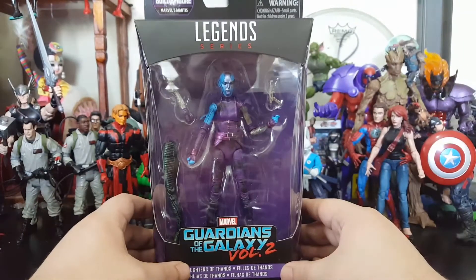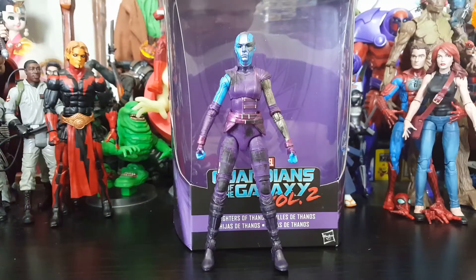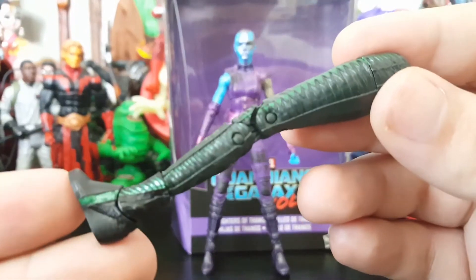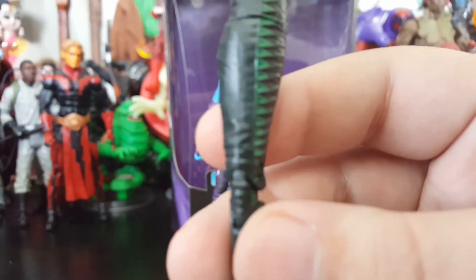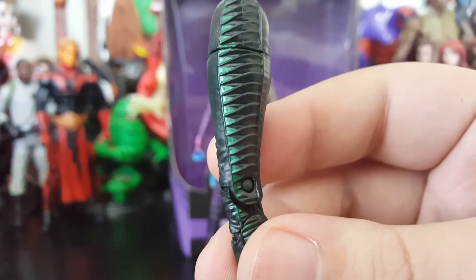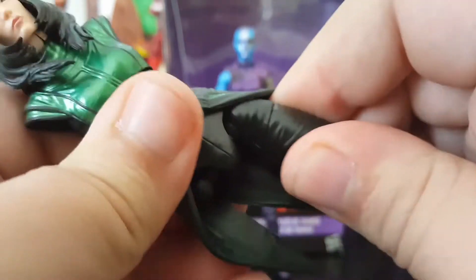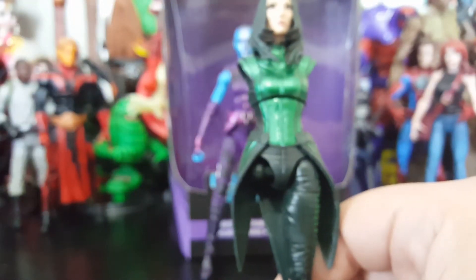So let's go ahead and get Nebula out of her prison. Nebula out of the package looking great — comes with the leg of Mantis, which is all blurry, but this is sculpted really nicely, painted really nicely, it's got a lot of those metallic greens in it. Let's go ahead and pop it right on. So I have a one-legged Mantis so far — we're getting there.